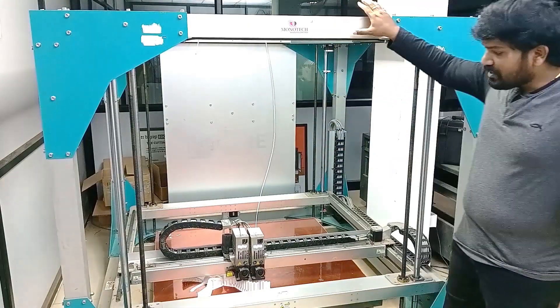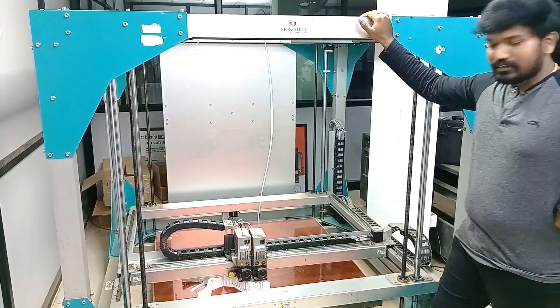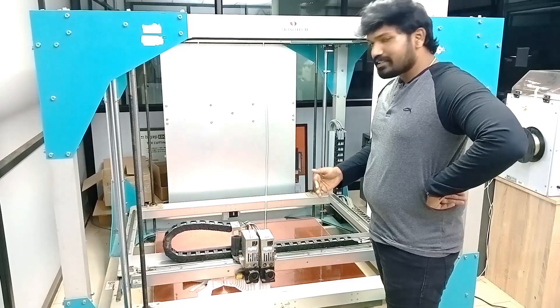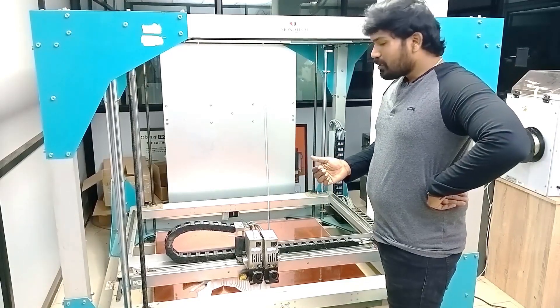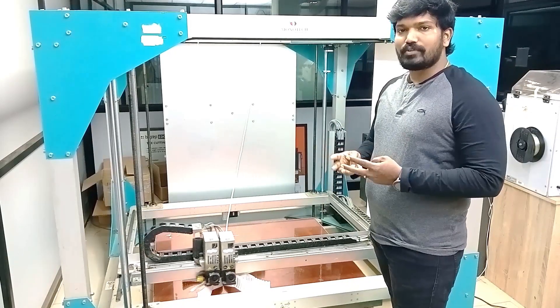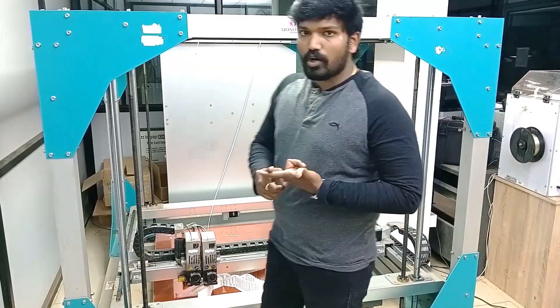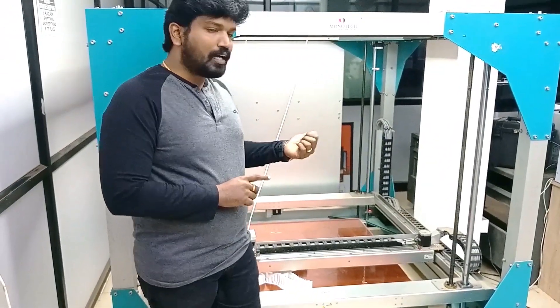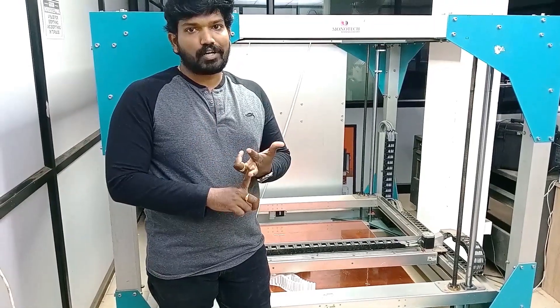What are all the features of BigRep ONE? Generally you have 2 power extruders. In the new machine it is coming with a PXC extruder. You can go on 3 modes: the first is single mode, which is useful for beginners and can print efficiently at low-cost production.